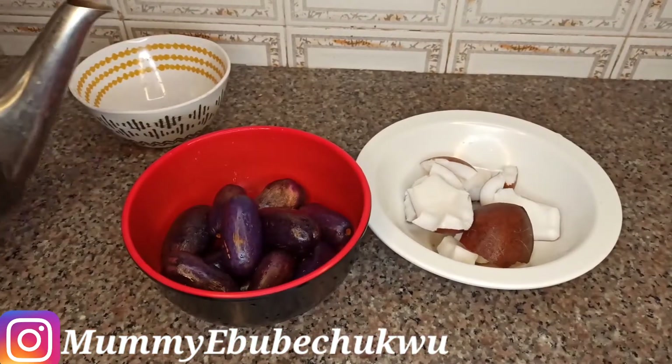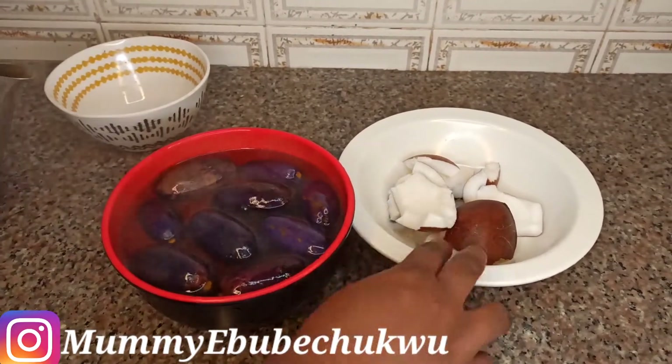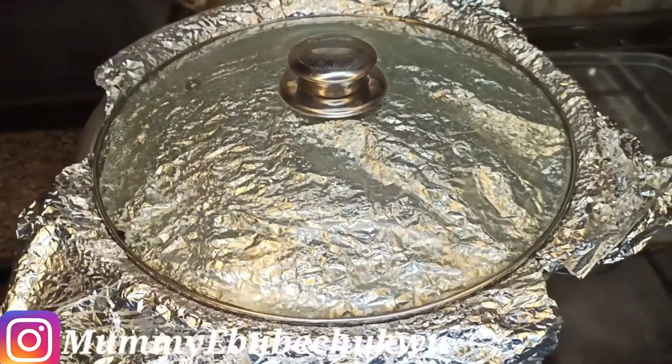You can either roast the ube or place it in hot boiled water. After pouring it in, I'm going to cover it with something clean — a cover to retain the heat.